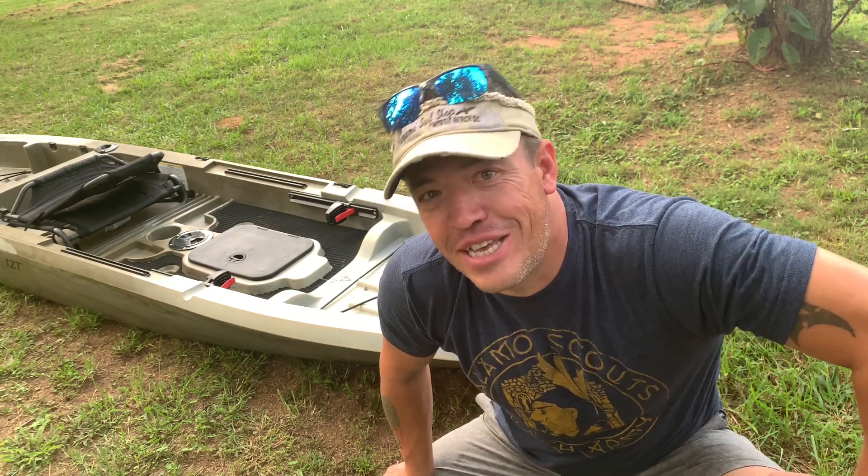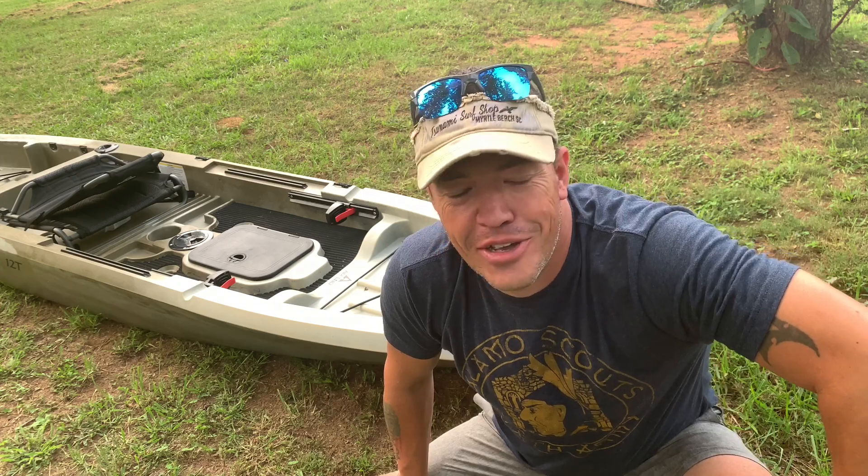What's up YouTube? Marvin Forer here with another Great American Survival. In this week's episode we're going to be talking all about our Ascend 12T. This is an awesome sit-on-top kayak coming from Bass Pro and Cabela's. This is a 12-foot fishing kayak and comes in around $600. Stick with us, I'll tell you all about it.